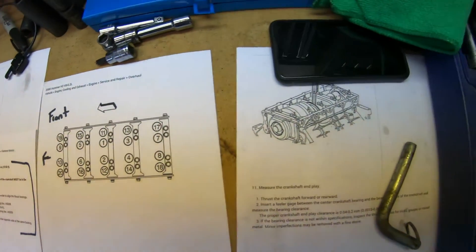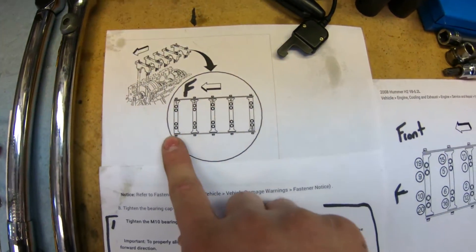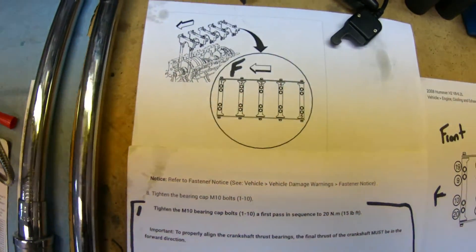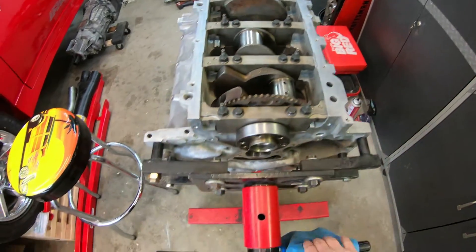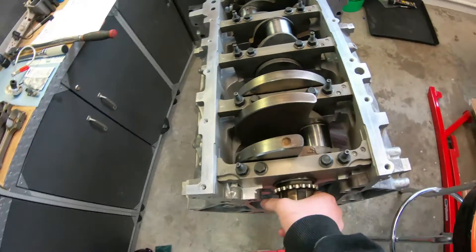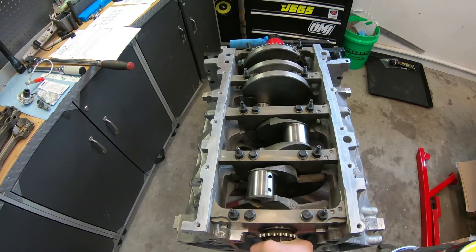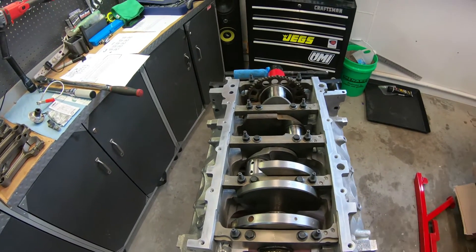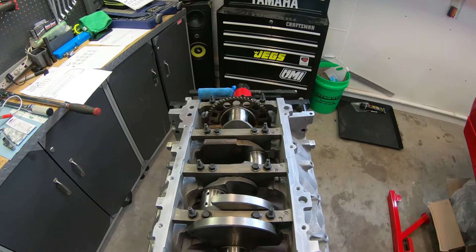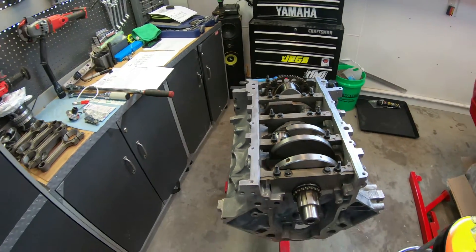Just to give a little bit of an idea — on the end caps, one through four are all oriented the same way, and number five they flip it, so cap five is actually opposite. Also, before you even start, make sure you spin the crank. Everything's snug right now, you're spinning the crank and just seeing how easy and smooth it all feels. When you get done doing the full torque, you want it to feel the exact same. If it gets harder to spin, you know you've got an issue and need to retrace your steps.